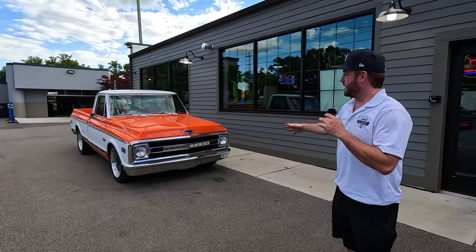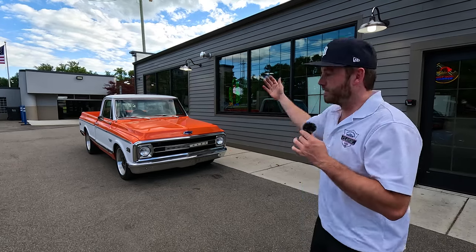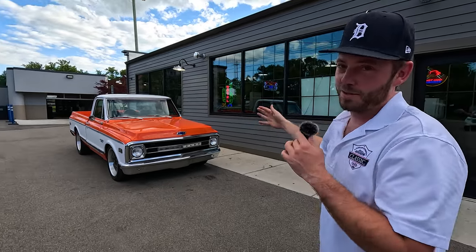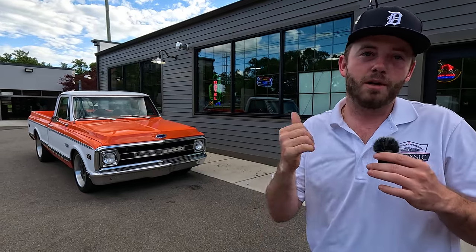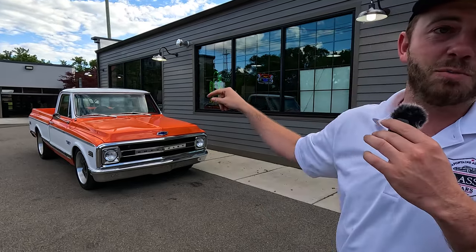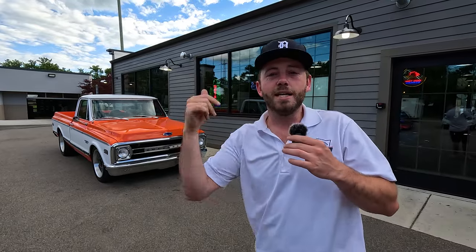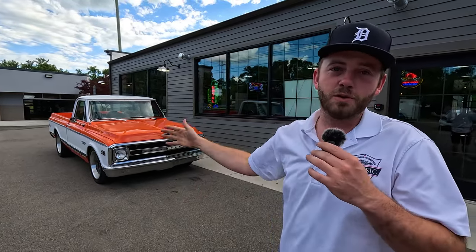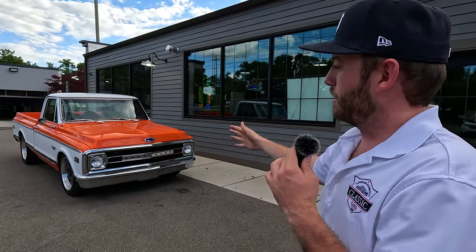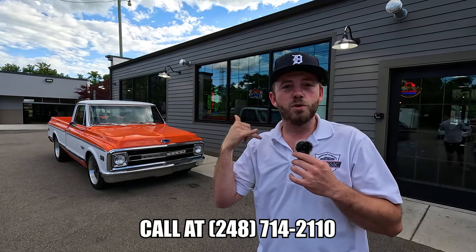Appreciate you guys making it to the end. Love C10s — people ask me what's your personal old school car, and it's a C10. Great example. A lot of potential here too, sitting with that motor. Quick recap: factory 396 loaded-up truck — air, power brake, power steer right out of the box, still on the original SPID tag. That's a big deal. 12-bolt car, has a 355 posi. She is out of Georgia, was redone a few years ago, brought up to Michigan. This is going to be a great truck for somebody. If you want to know anything more about it, feel free to call us anytime. Our number is 248-714-2110.